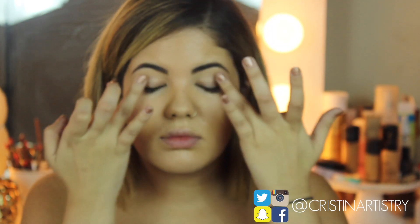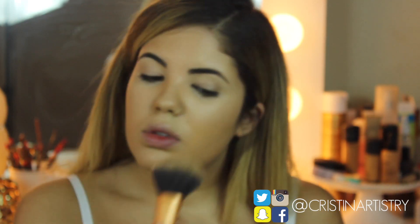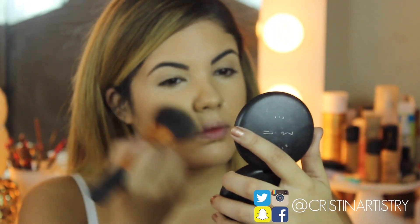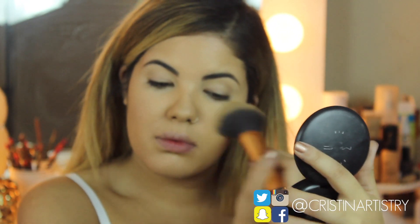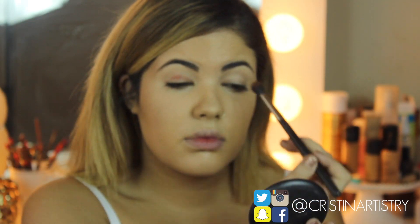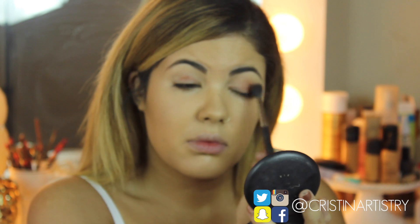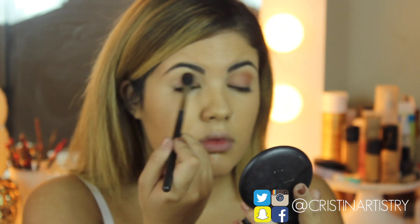Using my favorite eye primer, I'm just going to blend that out with my fingers onto my lids, and then I'm also going to blend out my Studio Fix powder onto my skin. Taking Brown Script, I'm just going to lightly feather this all over my lid up until my brow — not covering the brow bone, but just above the crease so that we can fade it in with the brow color.